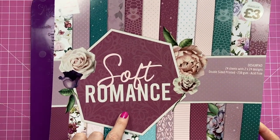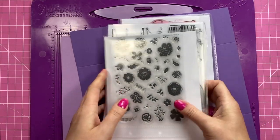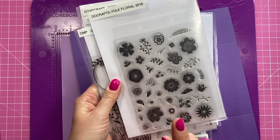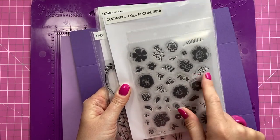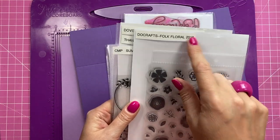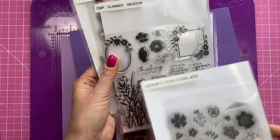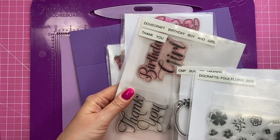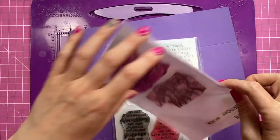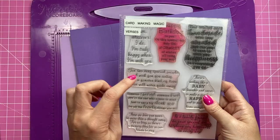The papers I'm using today are from the Soft Romance 12x12 paper pad — this was from The Works and should still be available. I've pulled out some old stamps: Do Craft Folk Floral — I remember using this on my very first feature piece that got put into a magazine, a pyramid gift box from 2016, which is on this channel so I'll link it. It's got some really nice block images. I'm also going to use the Dovecraft large sentiments — the Beth Digger range — most of which are still available, so I'll link them. On the belly band I'm going to have the happy birthday sentiment.